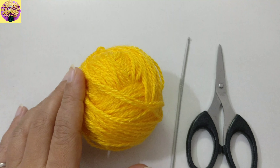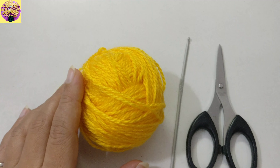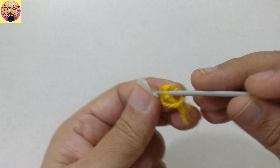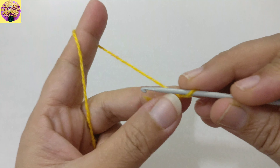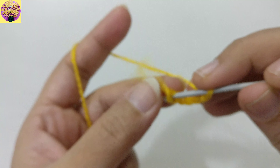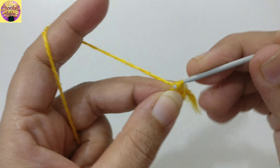Hello friends, welcome to my channel. Today in this video we are going to make these nice little pretty hearts, which can be used as coasters. If they are joined together, you can make flowers or table mats out of them. Things that we require for the project are a yarn of your choice, a pair of scissors, and a hook that matches the thickness of the yarn.